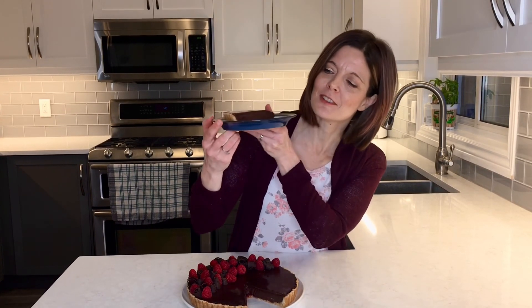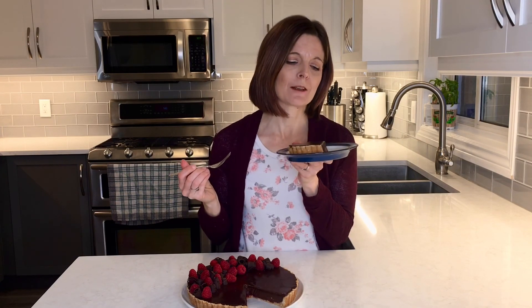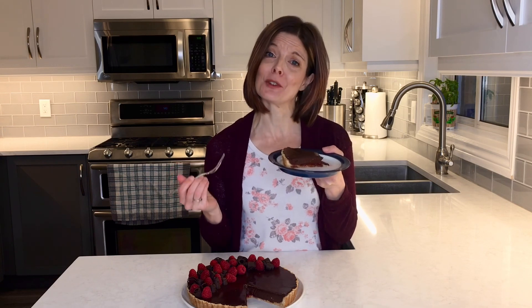And there you go — a lovely, luscious chocolate raspberry tart. I couldn't finish this video without showing you what a slice looks like. You can see how silky smooth it is inside and it has that layer of raspberry jam underneath. It is so good — one of my favorite combinations. It's like silk. It is so good and so easy to make. I really encourage you to try this chocolate tart. If you like this video, please remember to like and subscribe to my channel to see more videos.